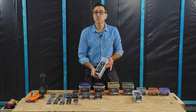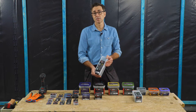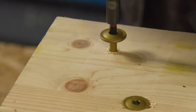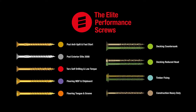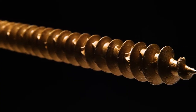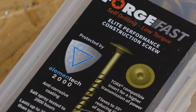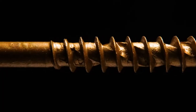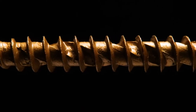I'm Robin Clevett and today I'm going to show you a self-drilling low-torque construction screw from Forgefast. Forgefast has a complete range of elite performance screws. The Forgefast self-drilling low-torque construction screw has all the benefits of the self-drilling thread and the Elementec 2000 corrosion protection system. It's a heavy duty 8 gauge screw for exterior woodwork and construction projects.